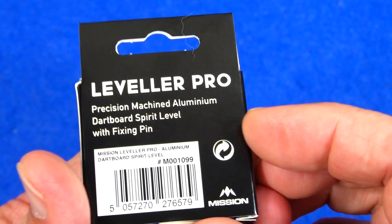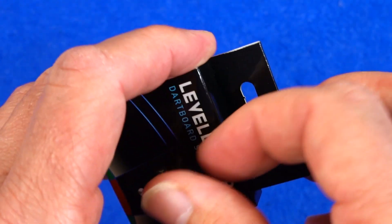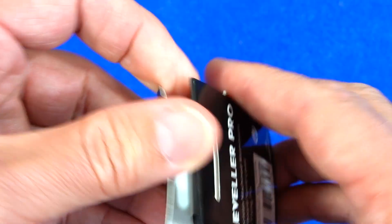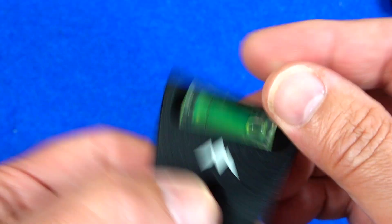It comes in a little box, and it tells you on the back: 'Precision machined aluminium dartboard spirit level with fixing pin.' I'll just have a quick look at it and then stick it in the board and show you how it works. This is actually the first time I've had a look myself.